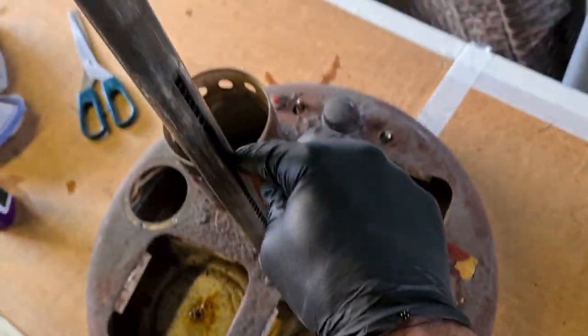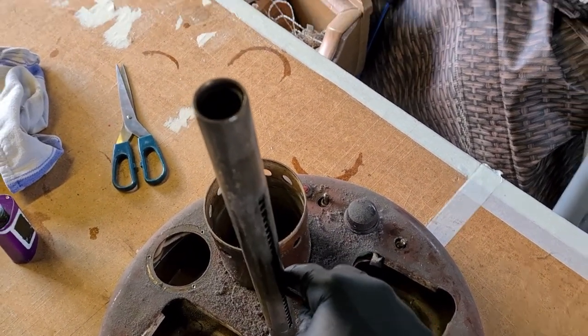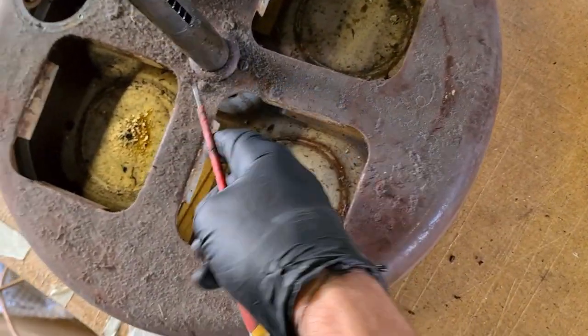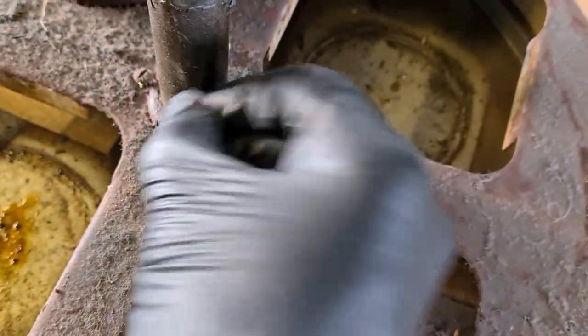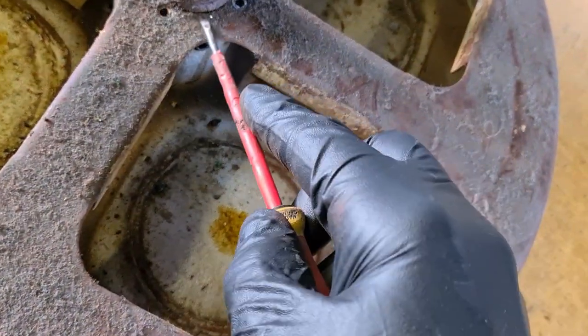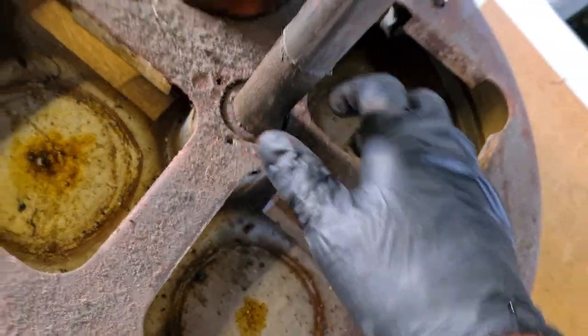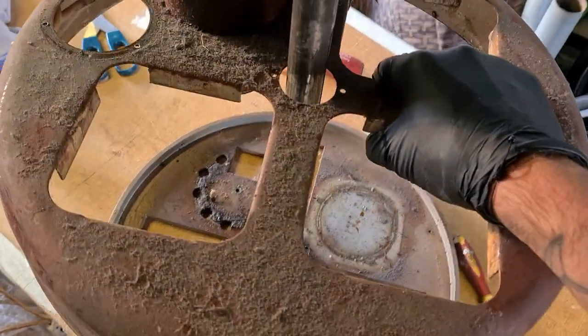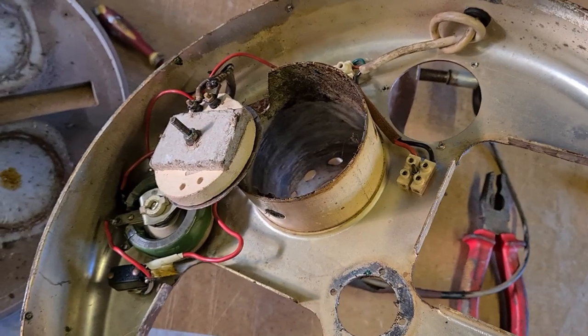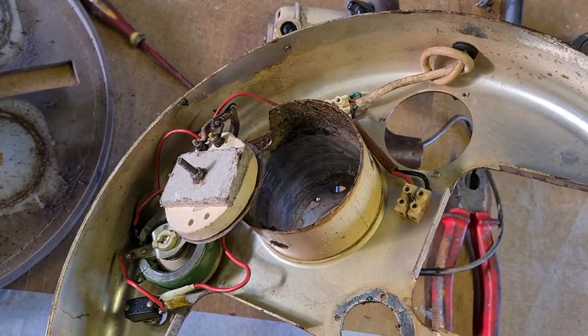Everything is stuck together with god-knows-what. It's possibly connected on the bottom there. Actually, that's the whole cover that comes off. Now those screws are off, the whole unit separates. And there's our wiring — pretty straightforward heater wiring, looks in pretty good nick actually. But I'm going to unsolder and replace all that, especially the 240-volt stuff.